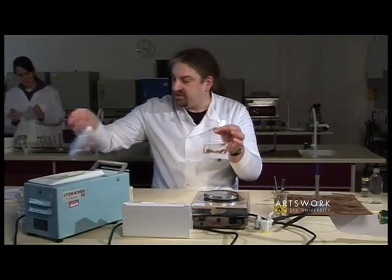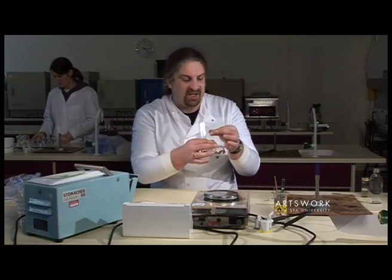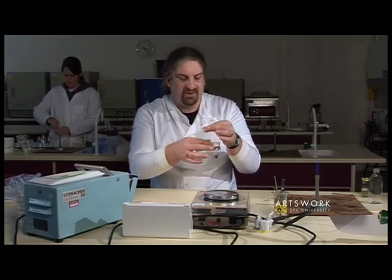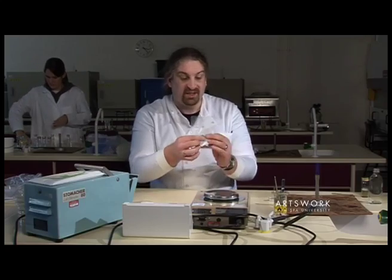The next stage is to stomach that sample, and we use a stomacher. What that has inside is paddles, which will just pulverise that sample, mix up the food with the liquid, and wash any bacteria from the sample into the liquid itself.